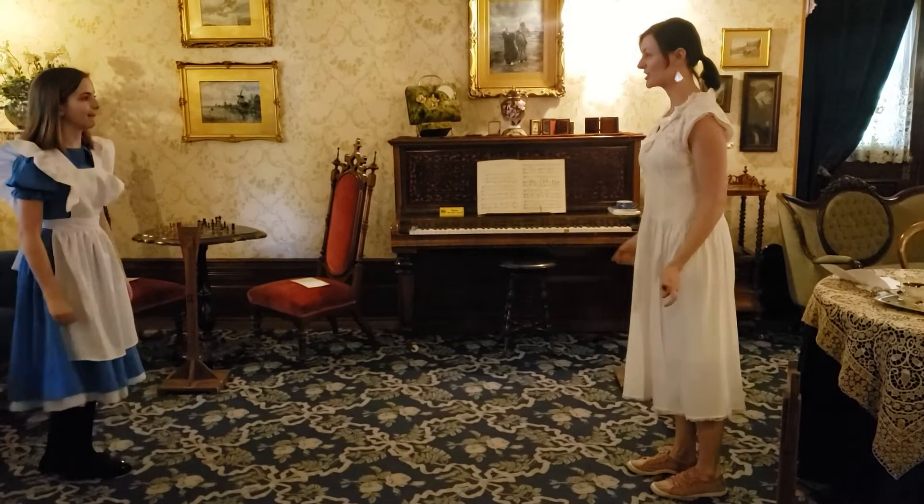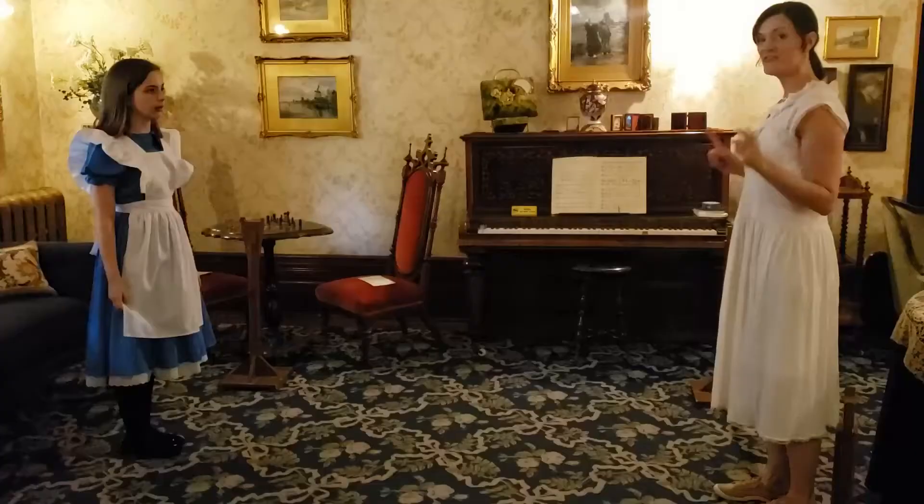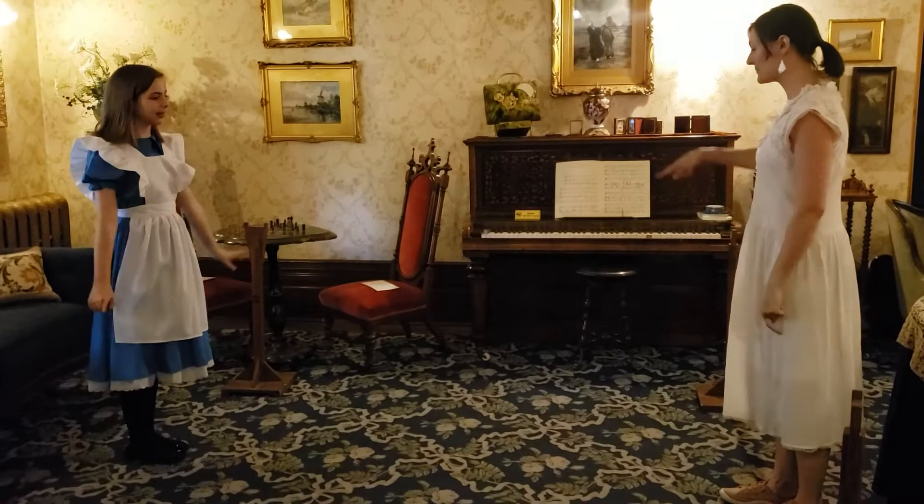Then we're going to do a bunch of ponies back and forth. Do you know how to pony? Yes. Great. One, two, three, four, five, six, seven, eight. Then we're going to skip across each other again.